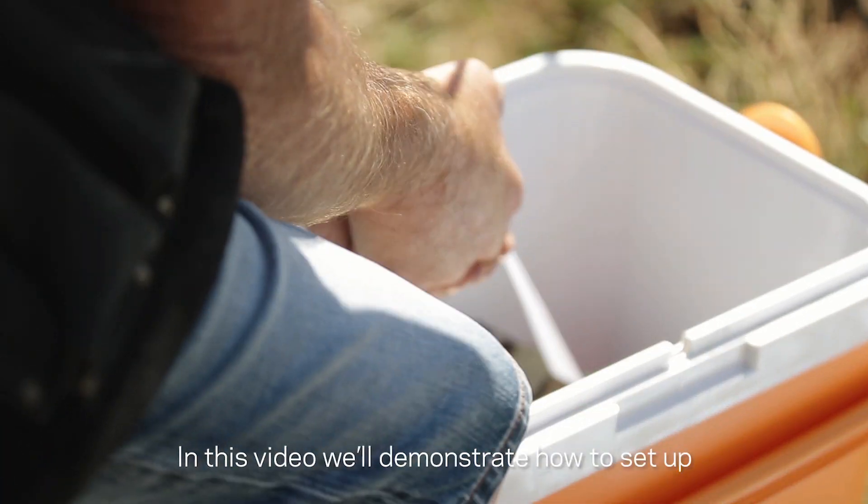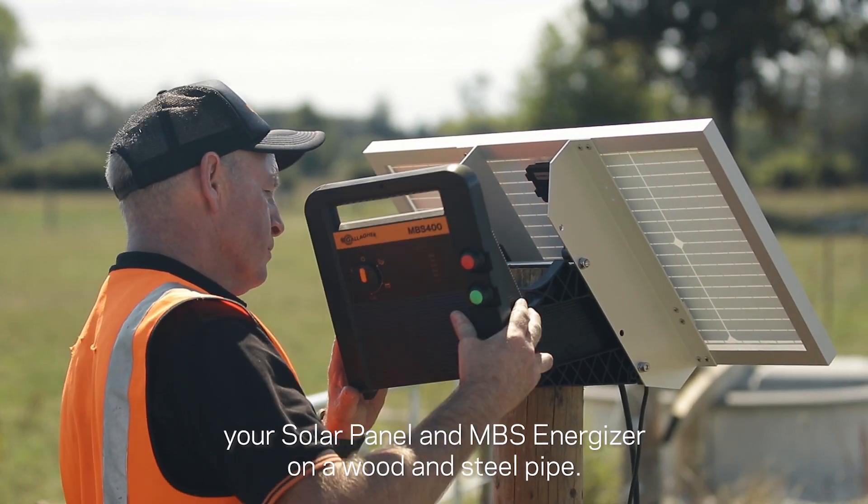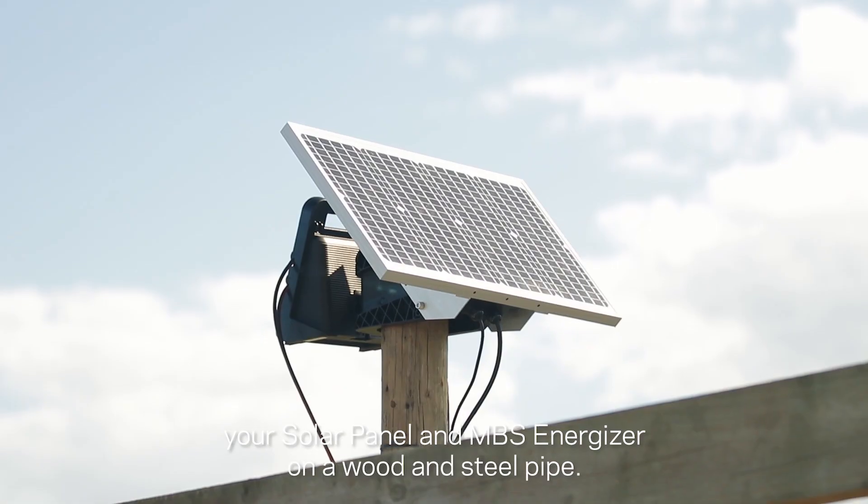In this video we'll demonstrate how to set up your solar panel and MBS energizer on a wood and steel pipe.